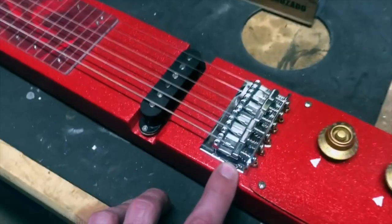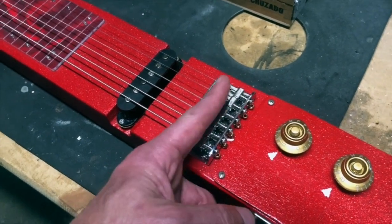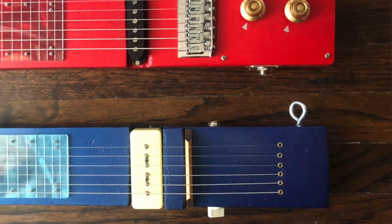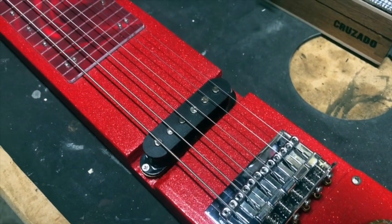It's got a fixed bridge, whereas the other one had a through-body bridge and used a wooden bridge similar to what I used for the nut here. This one actually has a metal bridge that's fully adjustable, so you can intonate the strings properly and all of that.